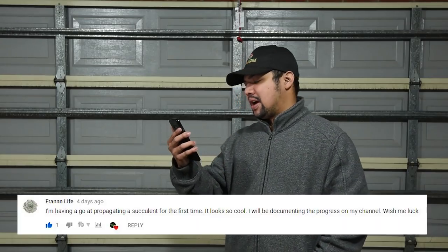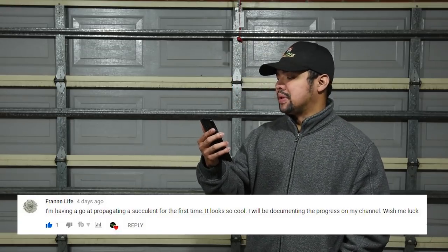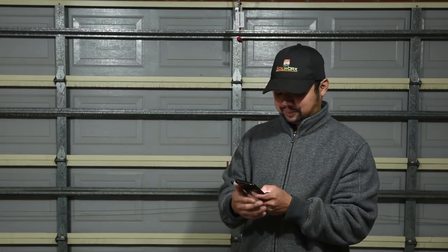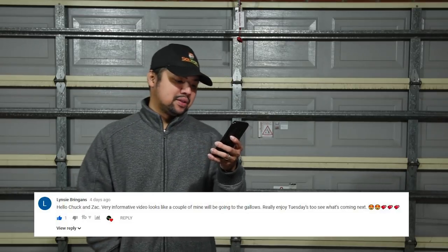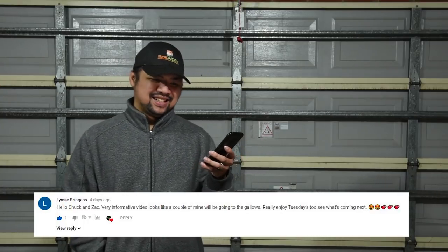From Fran Life: 'I'm having a go at propagating a succulent for the first time — it looks so cool! I will be documenting the progress on my channel, wish me luck.' Good luck! It's so nice that you're documenting this — I love seeing progress videos, so keep it up. From Lindsay Bringance: 'Hello Chuck and Zach, very informative video — looks like a couple of mine will be going to the gallows! Really enjoyed Tuesdays to see what's coming next.' At the end of this video I'm going to show a sneak peek of what the next episode is about.